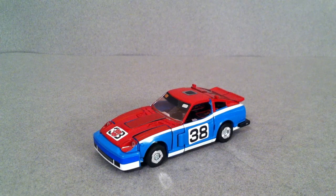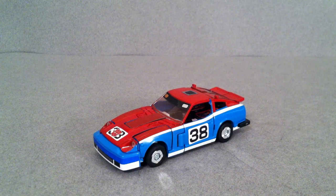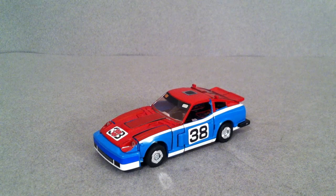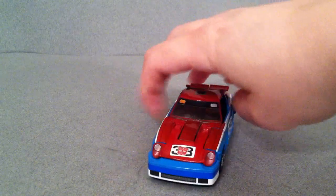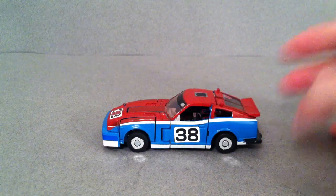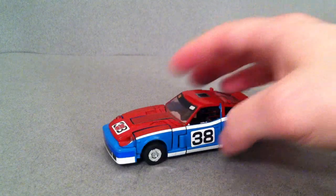Now this is also based off of a racing car, which was a pretty much exact replica of the Electromotive racing team out of Japan. The only difference is instead of having the number 83, they changed it to the number 238. Other than that, it's exactly the same, so you can actually go look up pictures of that car online and you'll see that it's just pretty much an exact replica — a really awesome car to have.